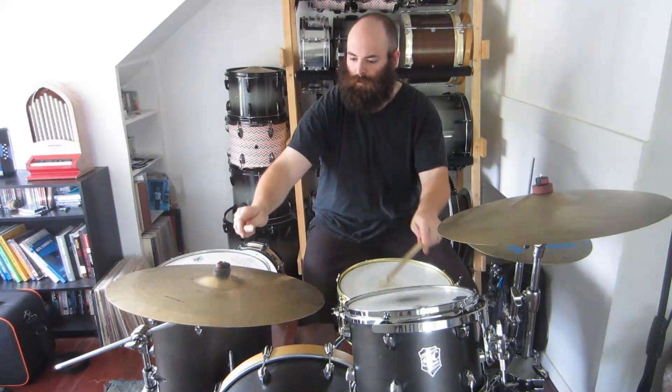Counterclockwise. Let's go rack, snare, floor, snare.